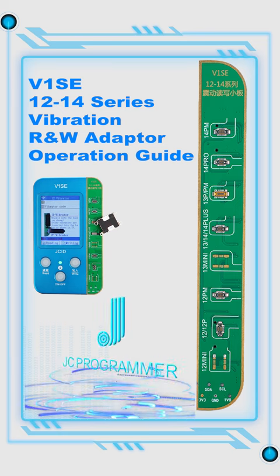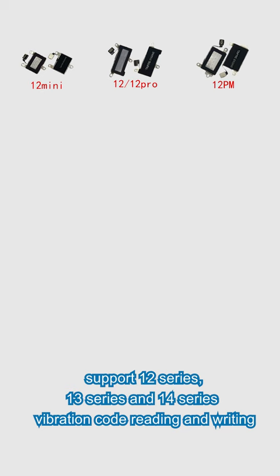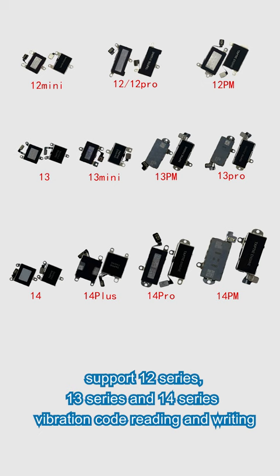12 to 14 series vibration read/write adapter. Supports 12 series, 13 series, and 14 series vibration code reading and writing.